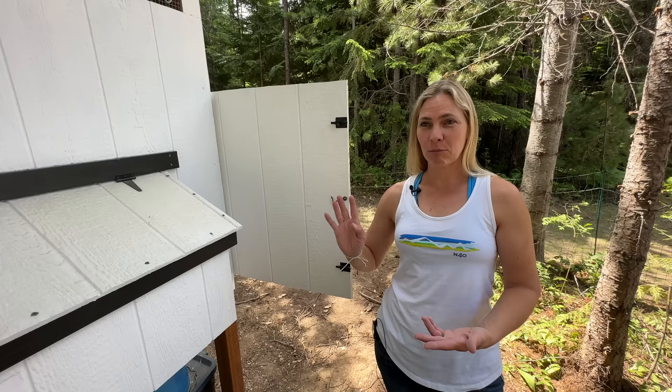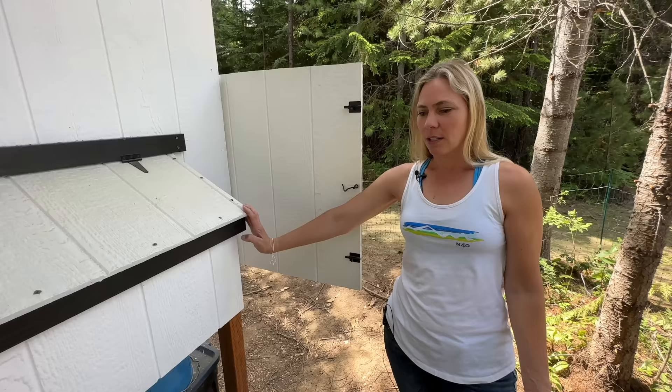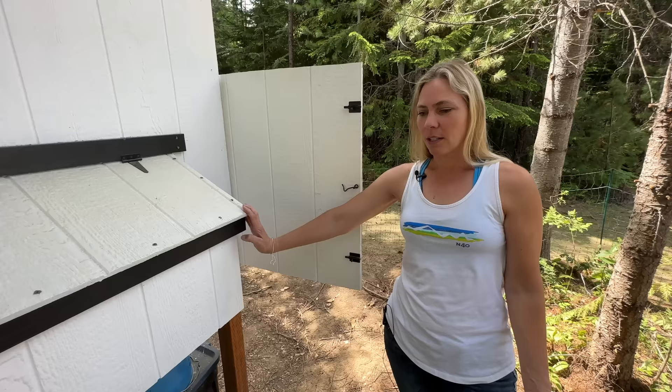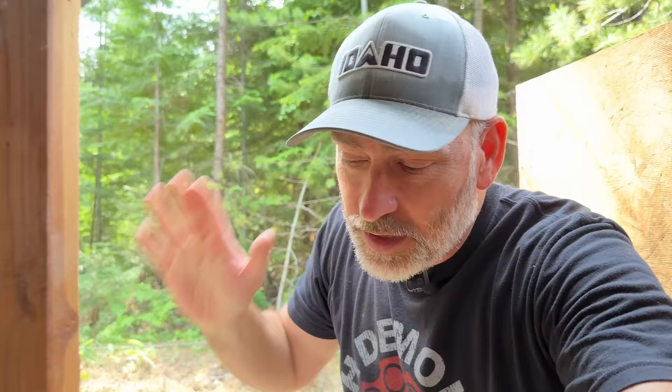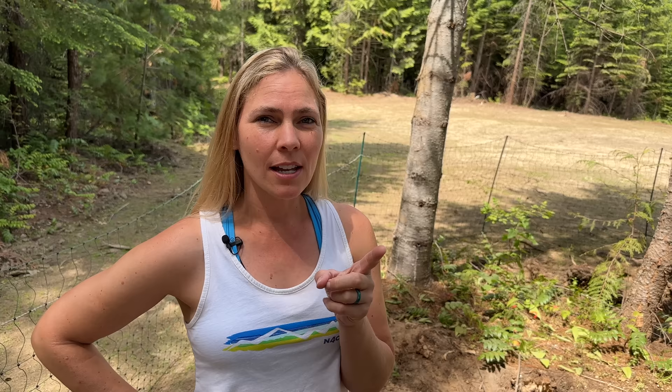Another great feature is the storage underneath — blue totes filled with treats, bedding, and feed that stay weatherproof right there. The underside also gives the chickens a shaded spot to get out of the rain without going back inside the coop. There's no insulation and no heat, and the chickens have done fine over two winters. The key is keeping them dry and draft-free, which this coop does well. We do use cold-weather chicken breeds, which helps in a cold climate.